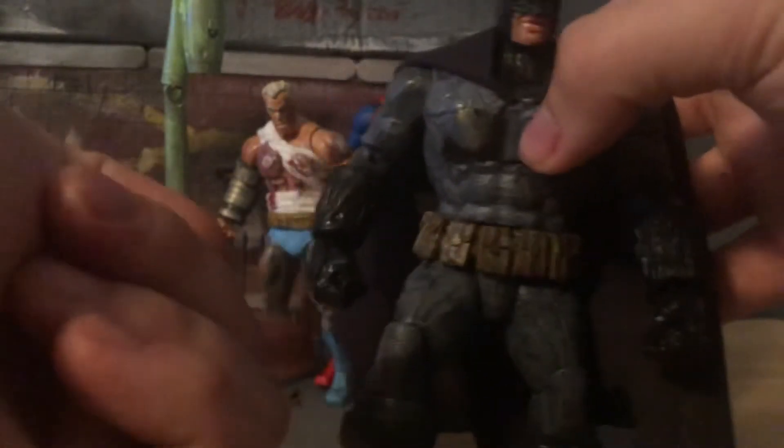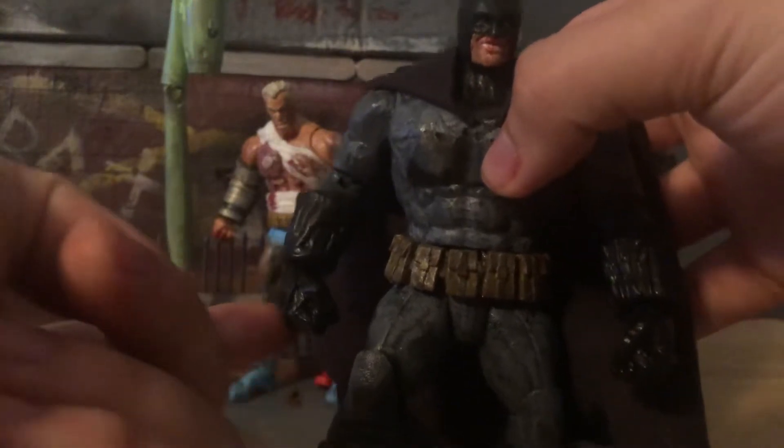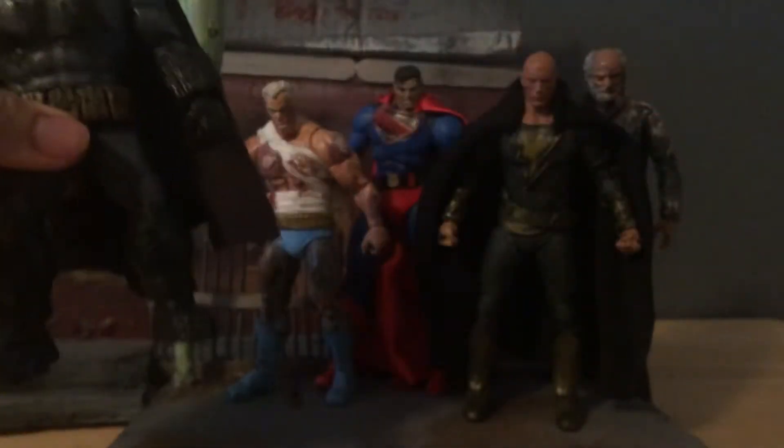The hands are from the AOA Sabretooth from Marvel Legends. I had an extra of those because I used that body a while ago.